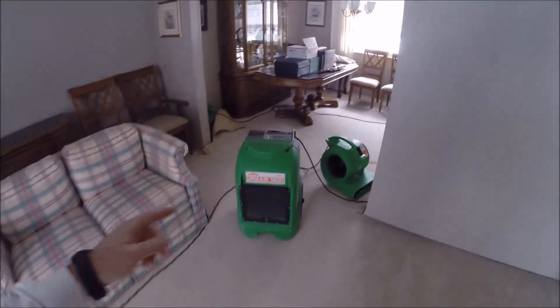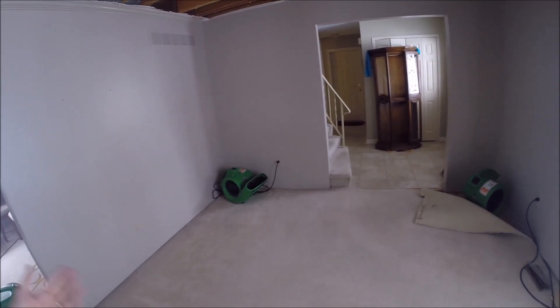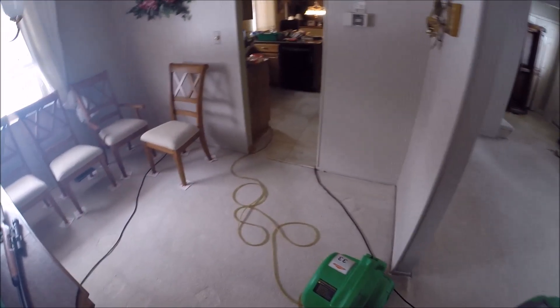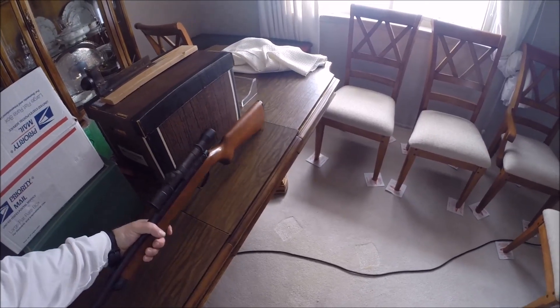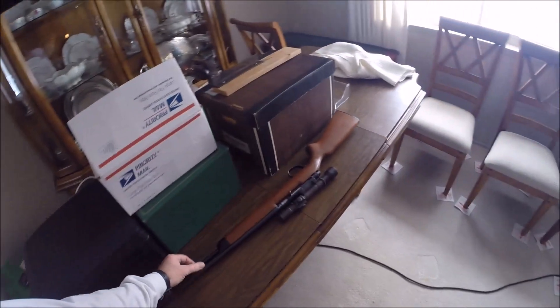One of their big monster dehumidifiers is running. You have to get your electric bill both before and after to prove that the house was being heated. We've got another fan in here blowing in the corner and another fan blowing underneath. This has all been cleaned up — I oiled this up and it's wiped down, this isn't going to hurt it any. It's rusty but it's all good.